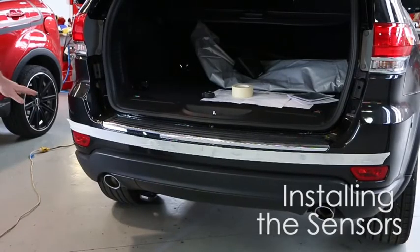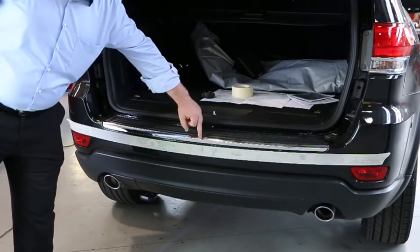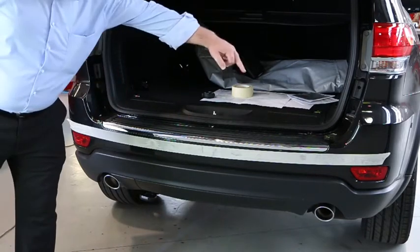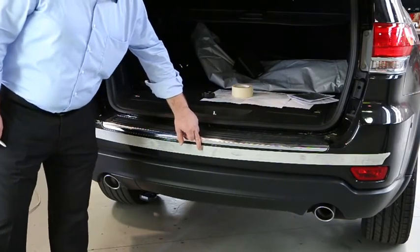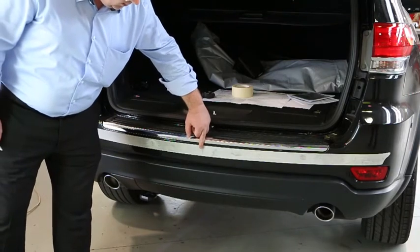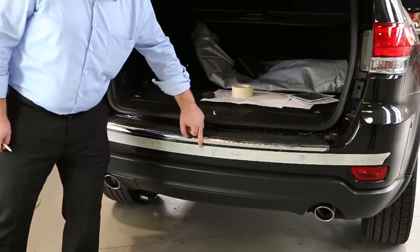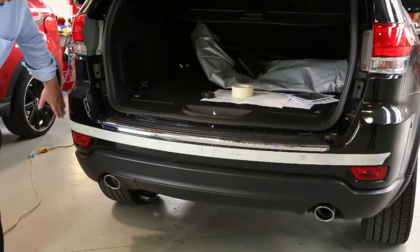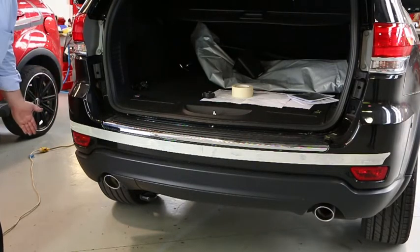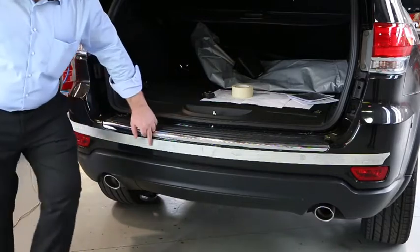When marking out parking sensors on the rear bumper, the first thing to establish is the centre line. This can be done via the rear catch or from a symmetrical point on the vehicle, which gives us that centre line. Once the centre line is established, we then like to get the parking sensor heads within 300mm of that centre line. The normal rule for the outside of the vehicle is that the parking sensor needs to be at least 200mm from the horizontal line down the side of the vehicle. We would then try and work out an even spacing across the vehicle.